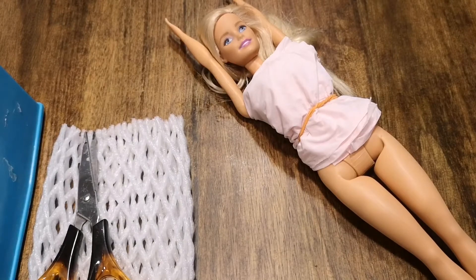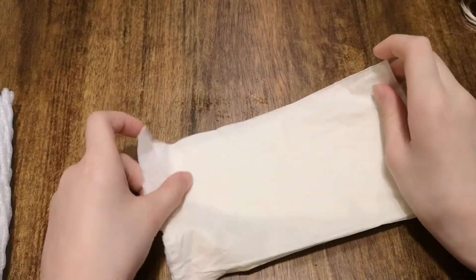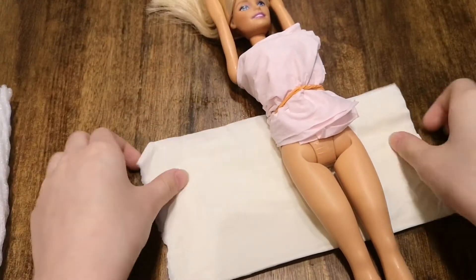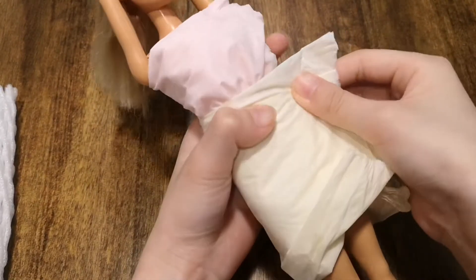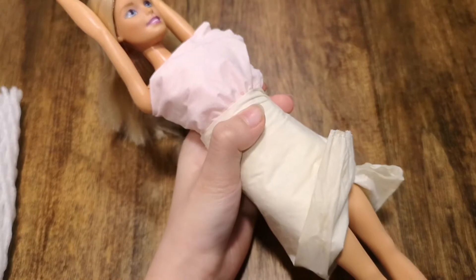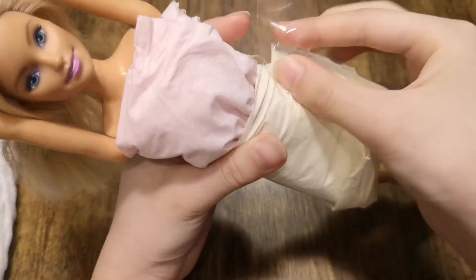Once we're done with the outfit, we're going to make the skirt. Fold this tissue in half and place it on Barbie's waist. Next, wrap it around and use the duct tape and stick it on.